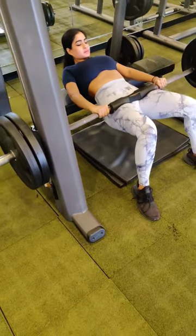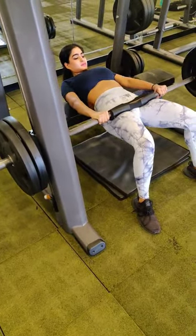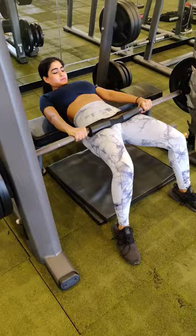For my second set I have added 90 more pounds and the total stands at 180 pounds. Here I do 8 repetitions.